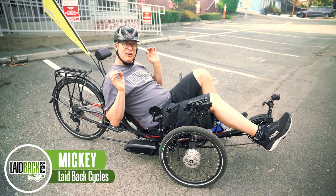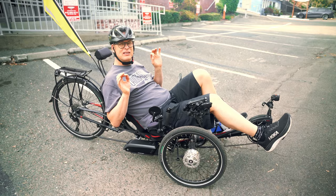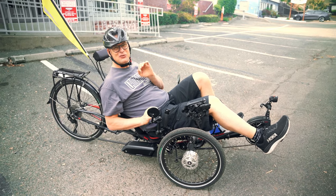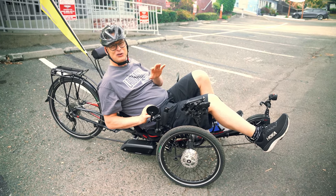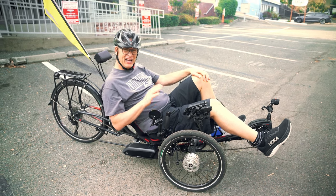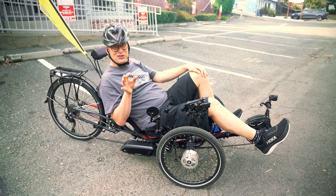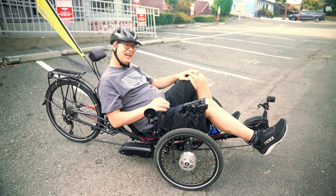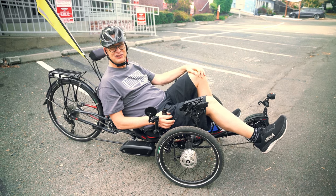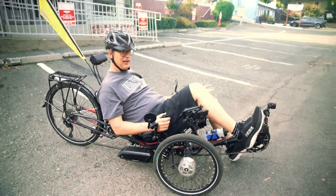Laid back Mickey here. Today we're going to go over going up a hill with a motor and the difference going up without a motor. The first thing I'm going to do is go up without a motor. This is one of the hills that after a long ride I usually go up. I like it with the motor, but we're going to go up without. I put it in the lowest gear so I can try to get up it — let's check it out.